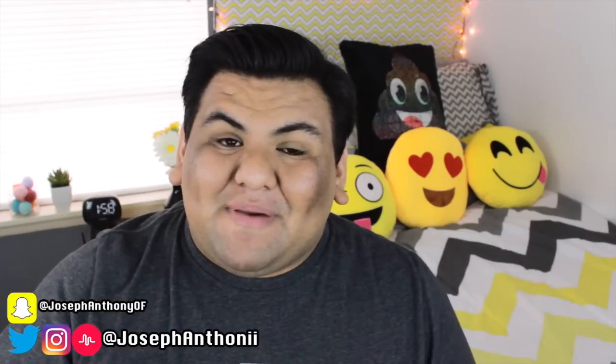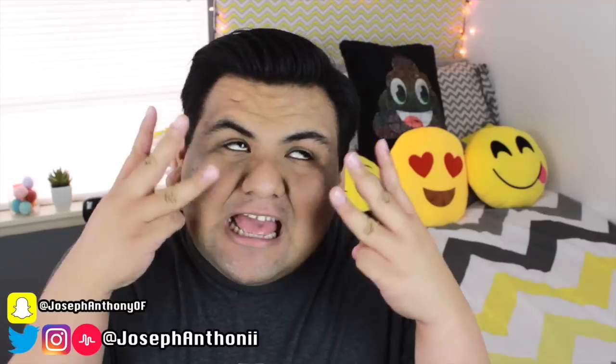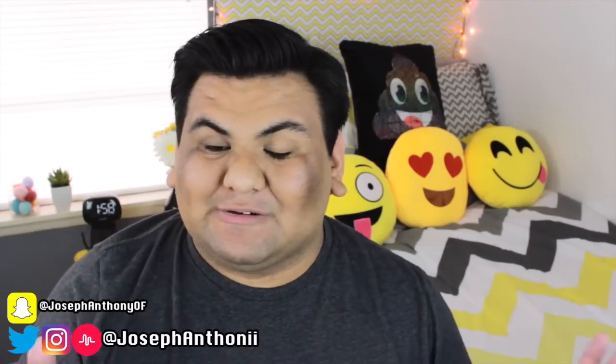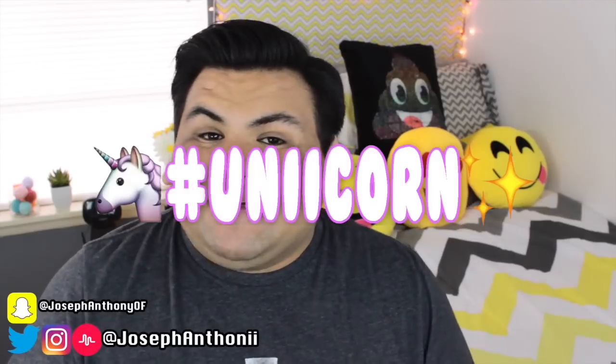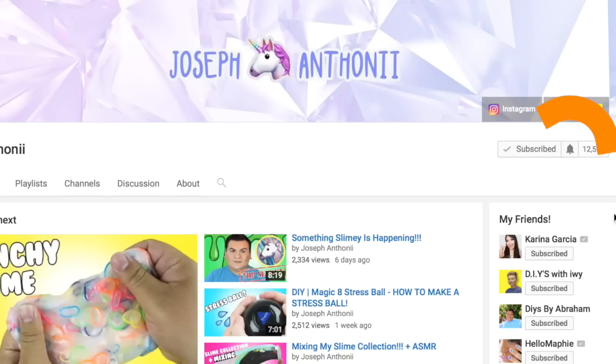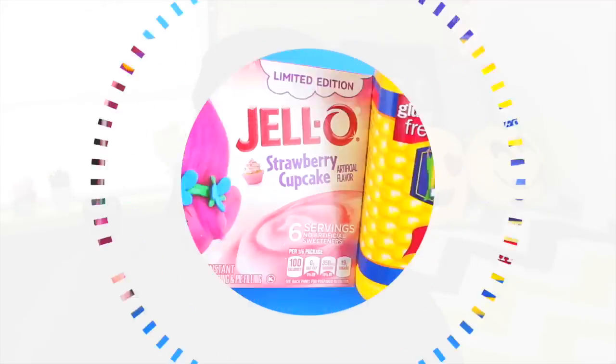Welcome back to my channel! Today I'm testing out three different slime recipes that involve no glue and no borax — super excited to test these out. Make sure you give this video a thumbs up, subscribe to join the unicorn fam, and hit the bell icon next to the subscribe button to get push notifications every time I upload.